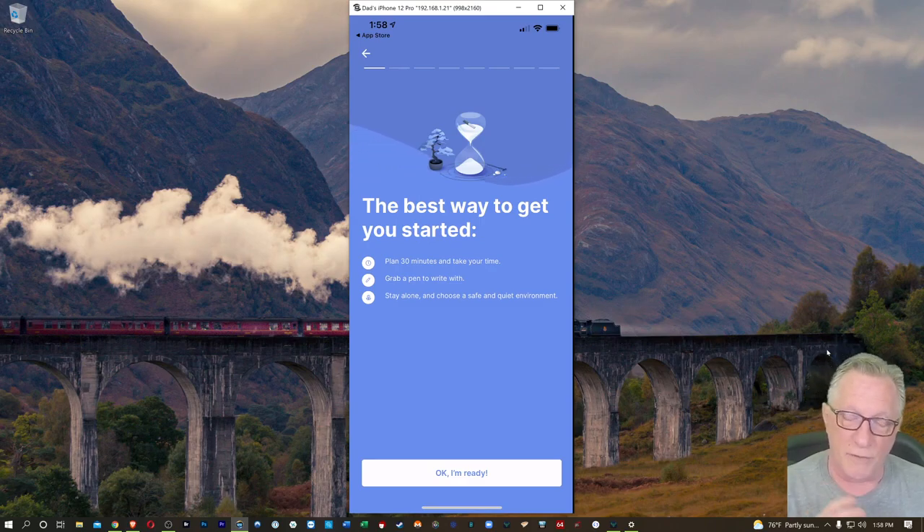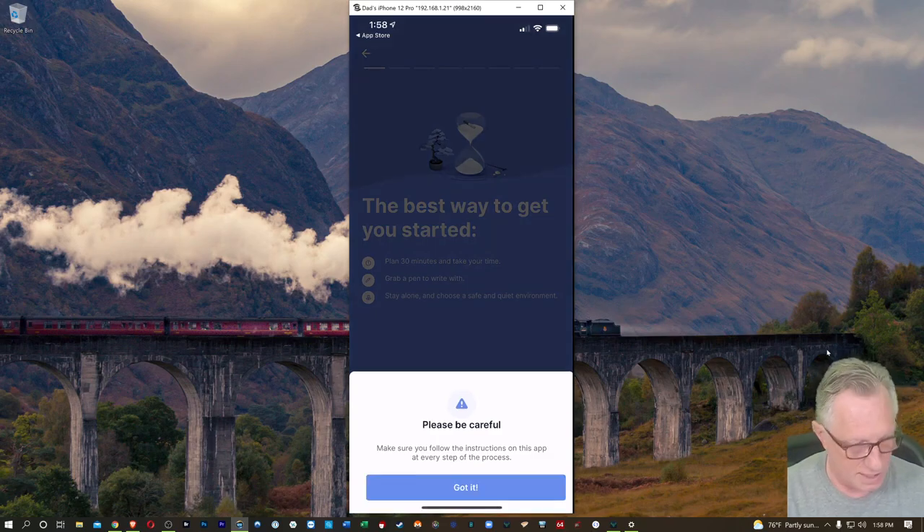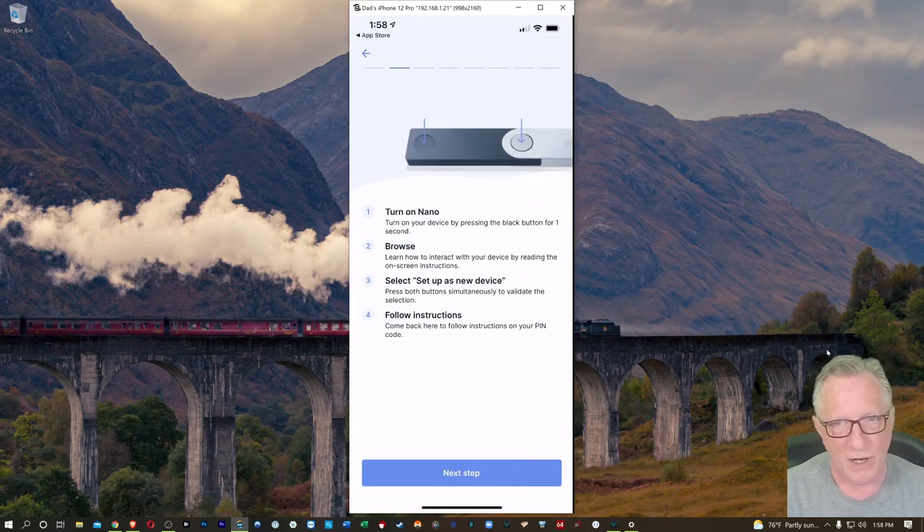Make sure you have a pen and make sure you're alone. You don't want anyone to see your recovery phrase when you write it down. We'll hit OK, I'm ready. So we're going to turn on the device, and then we're going to choose set up new device. They want us to come back when it says pin code.